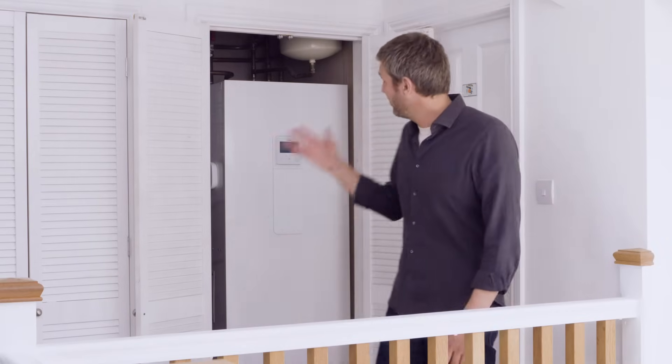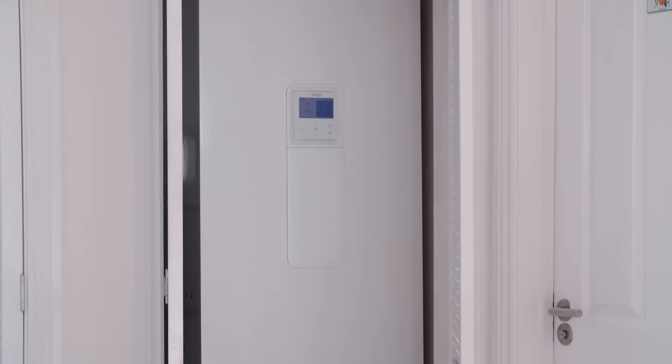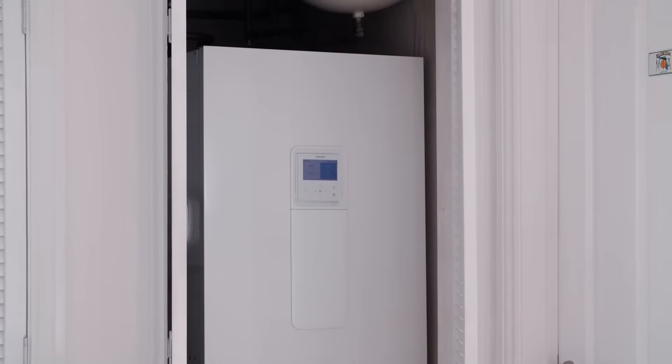You can use a standard heat pump compatible cylinder and they're widely available, or this, which is the Samsung Climate Harbour. It's the perfect partner for Samsung's outdoor units.